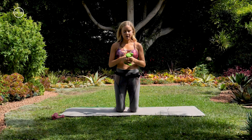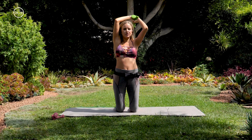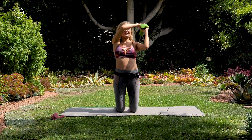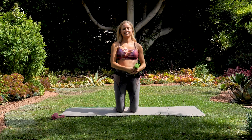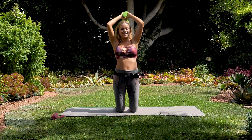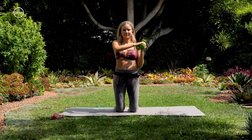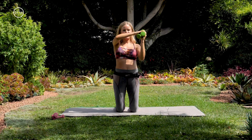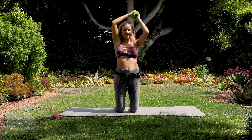Still working on our triceps, keeping the weights together. We're doing a circle around our head and coming back in — a circular motion, bringing the weights around our head. A little crazy, but it's really working into our shoulders and our triceps. Back to the center, going the opposite direction. This is messing up my hair.